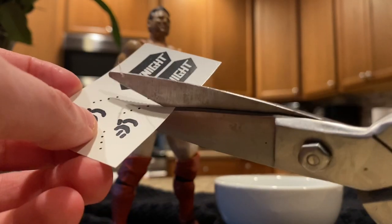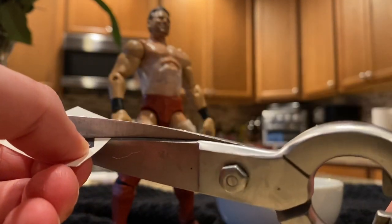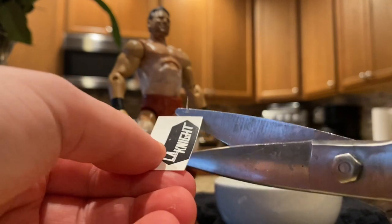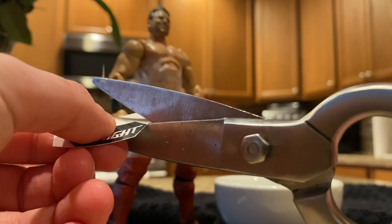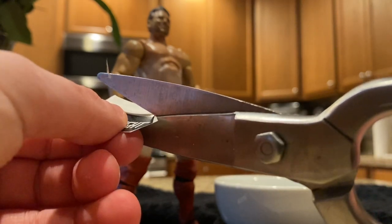We're going to do the back first. The first thing you do is cut out what you want — so I'm going to gently cut this LA Knight piece, cutting as close as possible around the surface without cutting the decal itself.